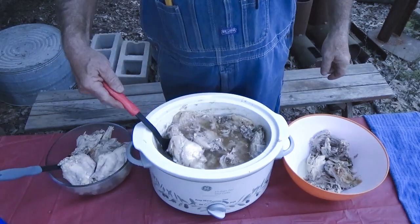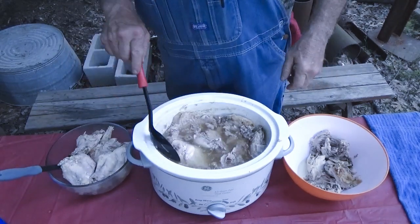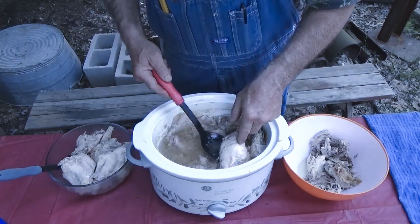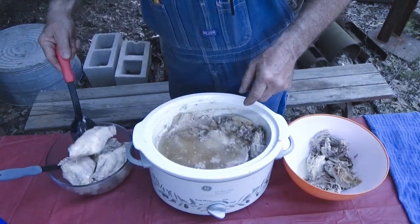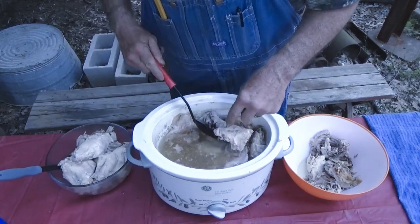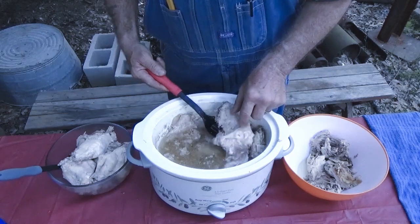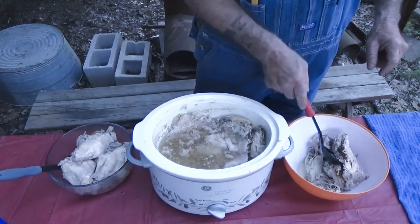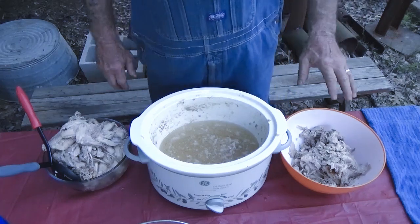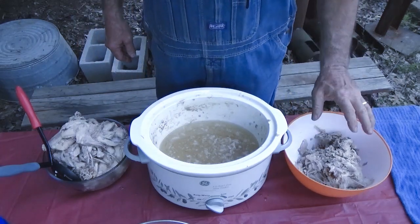I want to let y'all know too that these were some fairly big rabbits. So it's important — they're not going to be very tender if you don't do this and try to bottle kill them. Alright, now that I got them separated, I'm going to save this.